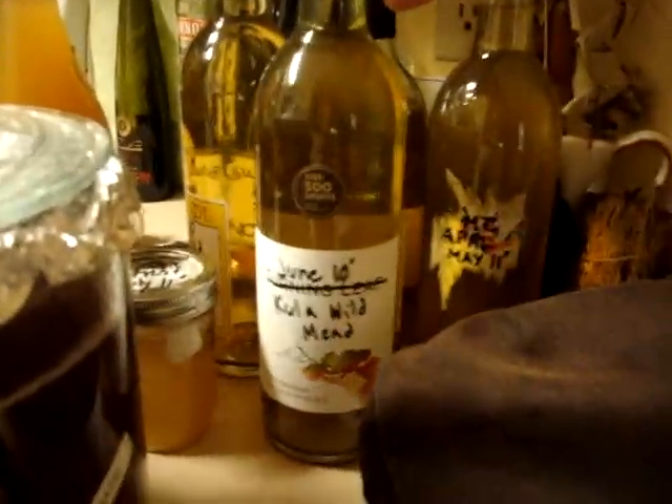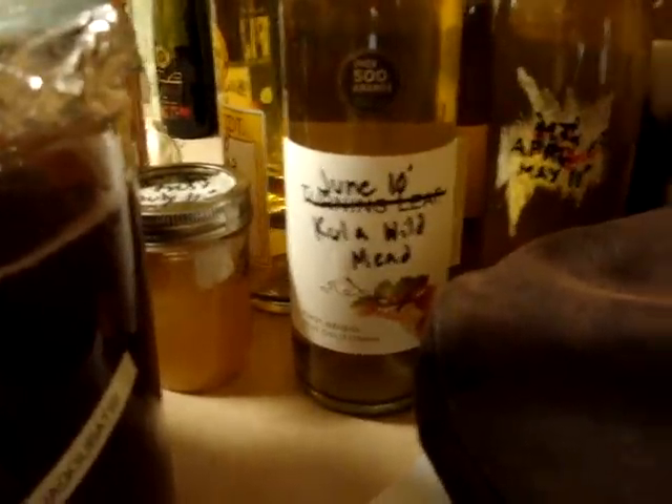These strawberries are from Kula. If you remember, one of our last series was us hiking through Kula — doesn't mean anything, they're just from Kula. We also have over here the Kula wild mead that I made when I first arrived — about a year old now. I made it with the wild honey from up in Kula, but it didn't turn out the way I wanted. It looks like it's got things living in it, so we're just going to ignore it and let it sit.